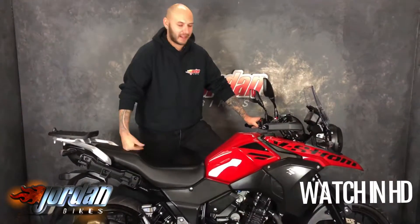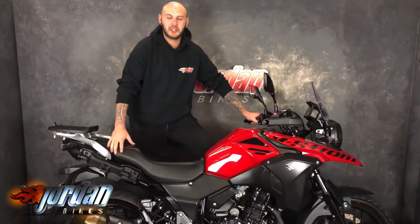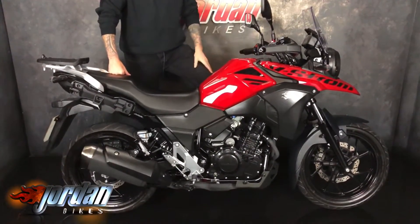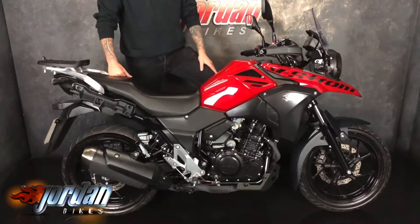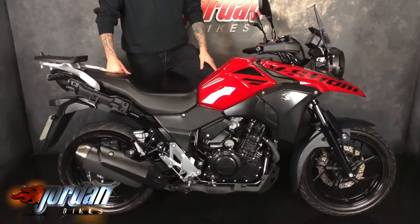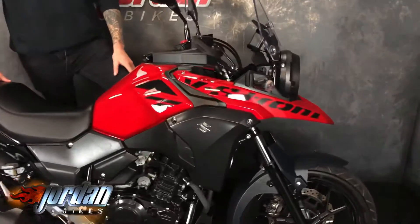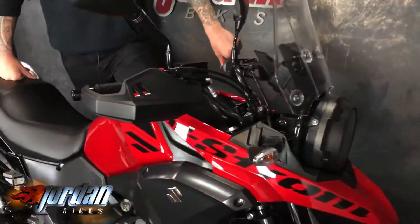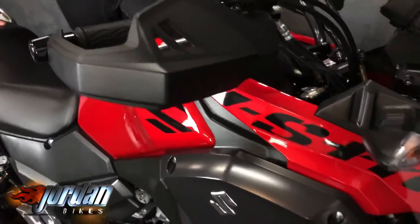How are you guys? It's Joe from Jordan Bikes. Check this little bad boy out — Suzuki V-Strom 250. Cracking little bike. Perfect for commuting on, or if it's going to be your first bike, it's a really nice little thing. 2018, on a 68 plate, 5,220 miles. It's got ABS and it looks pretty funky.